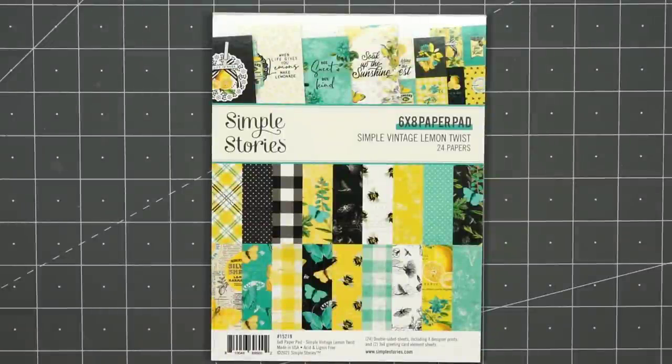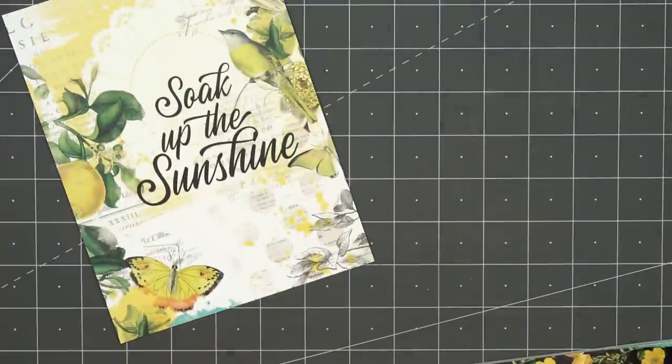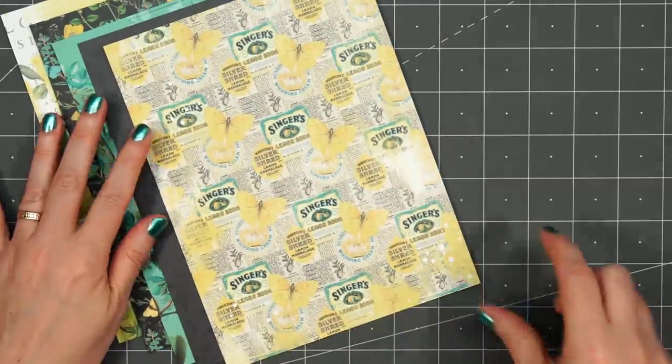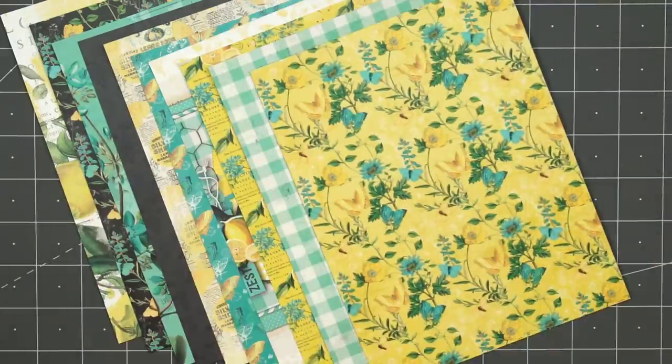Hello friends, it's Christy Marcotte. Today I'm sharing the cards I made using Simple Stories Simple Vintage Lemon Twist 6x8 Paper Pad. This is a double-sided paper collection with 24 papers. I'm just going to lay out all of the paper so you can see everything that's included.